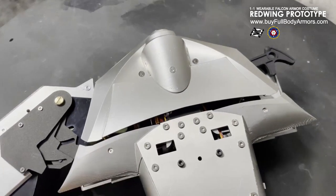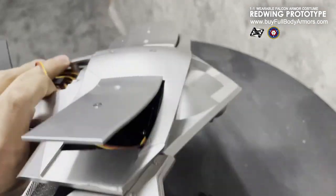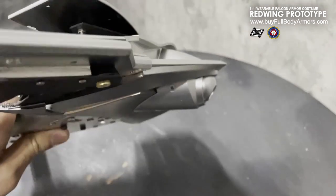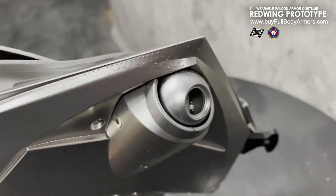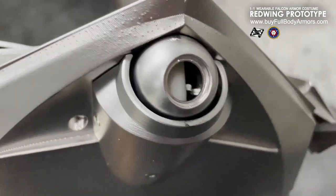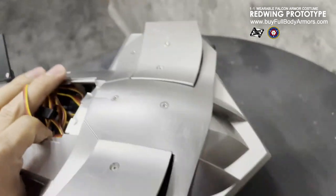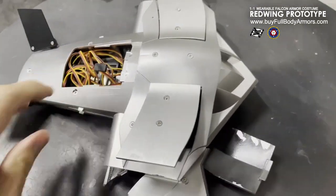And this — the head part — it can bend downward. And this is a small camera, but not a real camera. It can rotate left and right. It's well designed, very detailed.